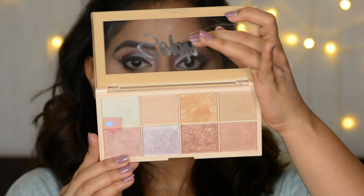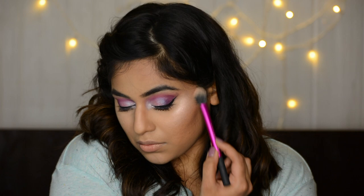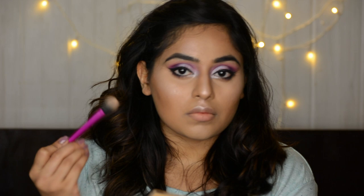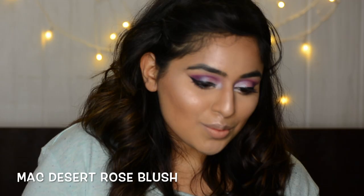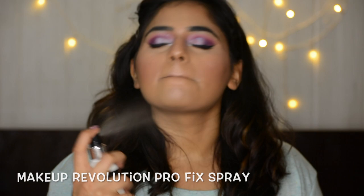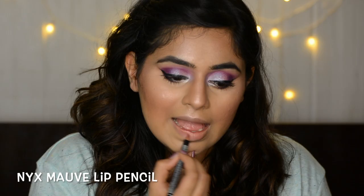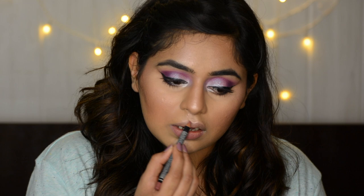Then I'm taking two shades — the pinky and the light shimmer gold — for a subtle highlight. It gave me that beautiful almost blinding glow. I'm very happy with this highlighter palette; I like it probably a little bit more than Makeup Revolution's Ultra Pro Glow. For blush I'm taking Desert Rose blush which has those hues of mauve and pinky purple. To set my face I'm taking Makeup Revolution's Pro Fix spray. For the lips I'm taking NYX's mauve lip liner and applying it all over my lips just to give a nice base for the lipstick — creating my cupid's bow and everything.